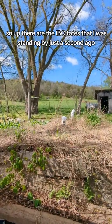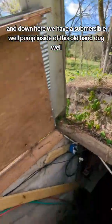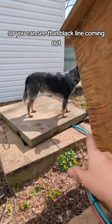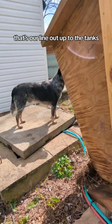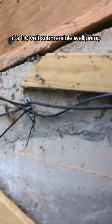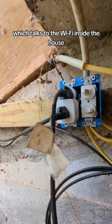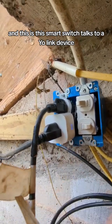Up there are the IBC totes I was standing by just a second ago, and down here we have a submersible well pump inside this old hand-dug well. You can see that black line coming out — that's our line up to the tanks, and there's an electrical line in there too. It's a 110-volt submersible well pump, and you can see that I have it on a smart switch which talks to the Wi-Fi inside the house.